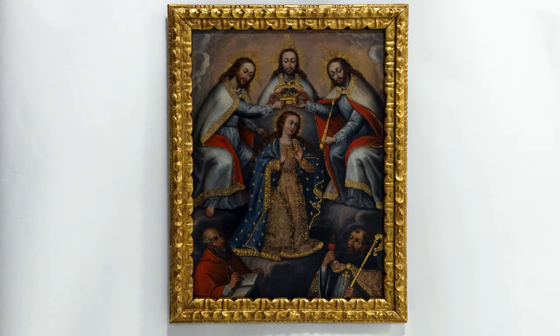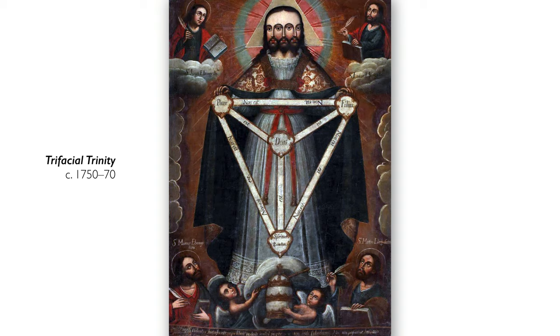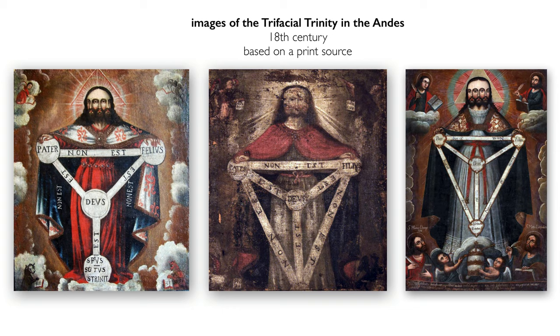This is but one version of how artists show the Trinity as triplets. Another way of displaying this concept of the triune God — three persons in one — is known as the trifacial Trinity, in which one man is shown with three faces. This is something we see commonly in the Andes in this period.